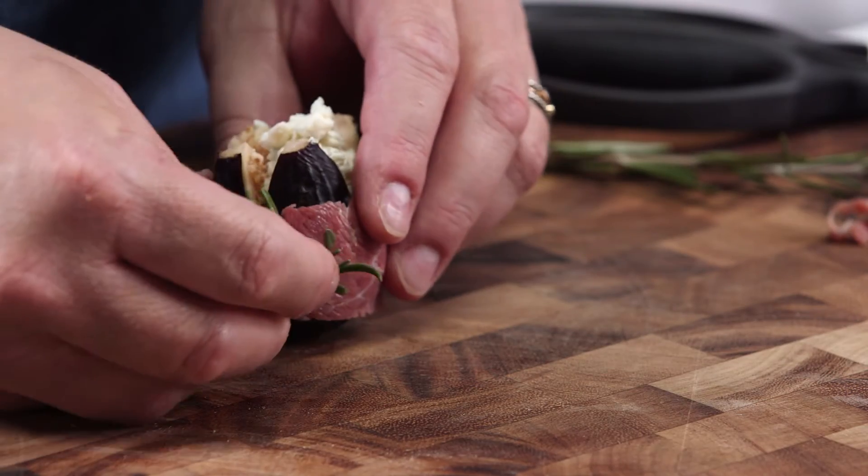Super simple little nibble, very sophisticated. You're just going to pop them in the oven at 350, just enough to warm them through.